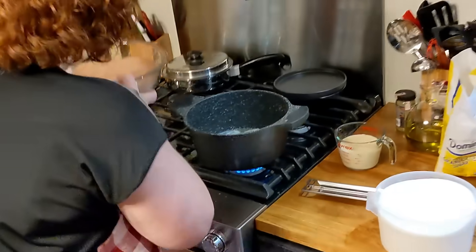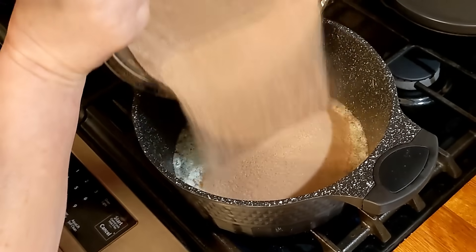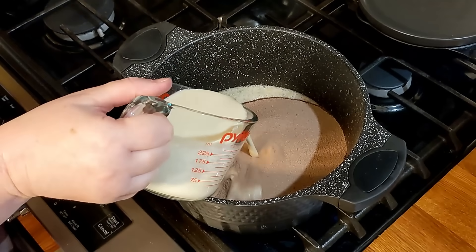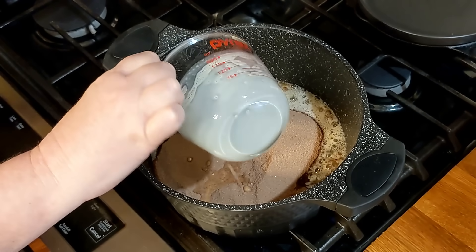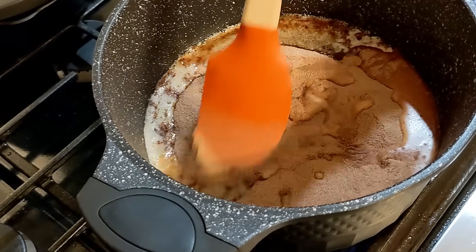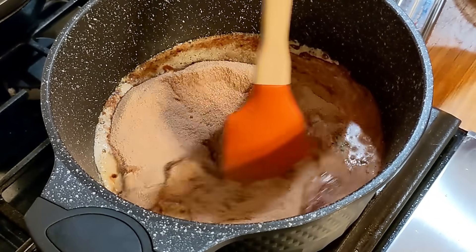Now we're going to pour this into our pot — it's a whole stick of butter melted in here. You want to bring this to a slow boil. We're going to put in a cup of evaporated milk, and I'm just going to barely mix this because I don't want a lot of sugar on the sides of my pot.